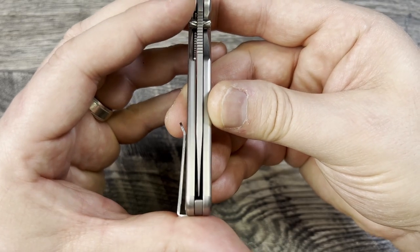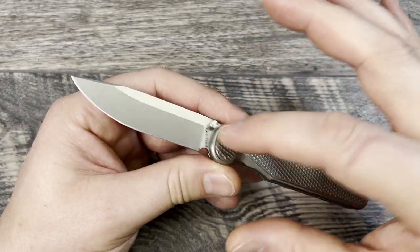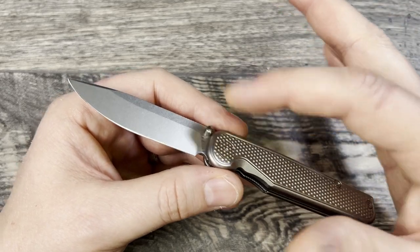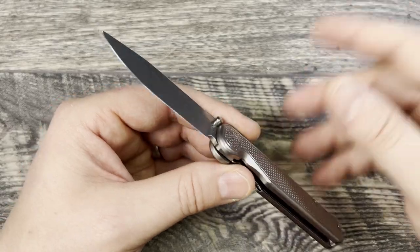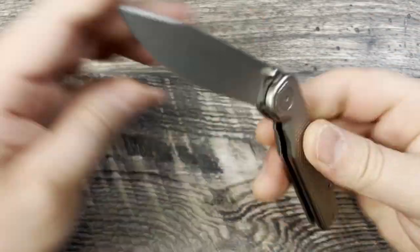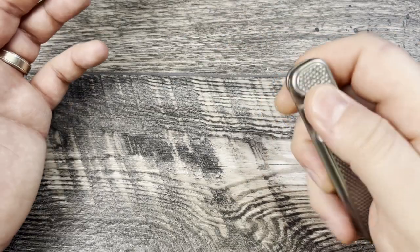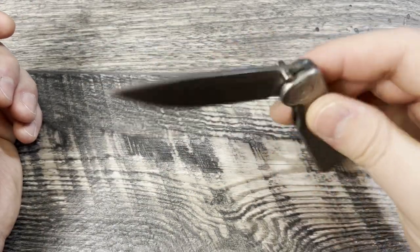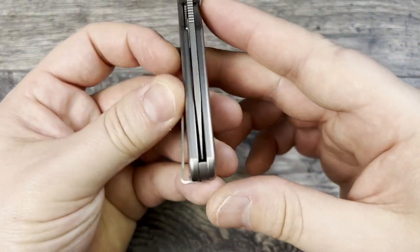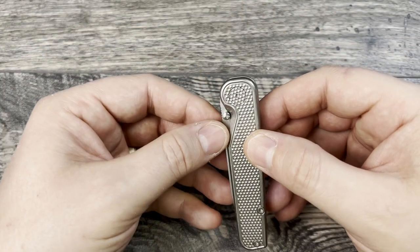It has remained centered since I've gotten the knife. I actually did have it back out a little bit — I had to tighten it, and then I fidgeted with it some more and it backed out again. So I threw a little bit of blue Loctite on, let it sit overnight, and it has not been an issue since. It didn't want to back out and it wasn't hard to tune at all. It is drop shut but has no side-to-side play, no lock rock whatsoever. Nice and smooth on the fall shut and perfectly centered.